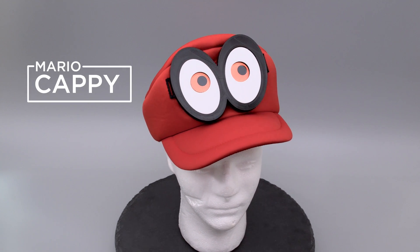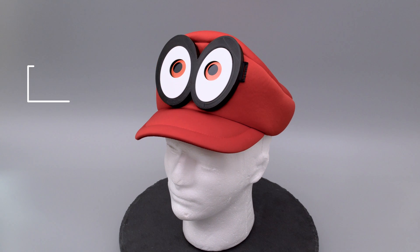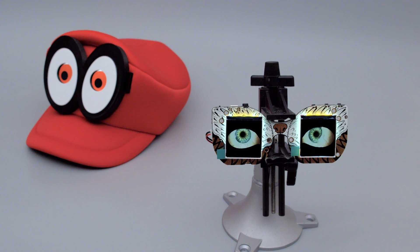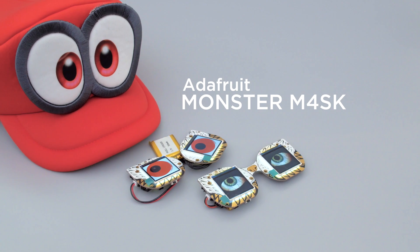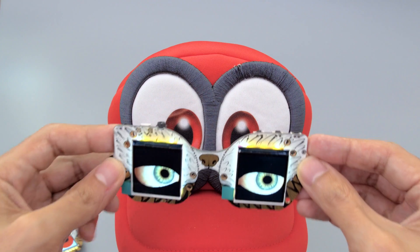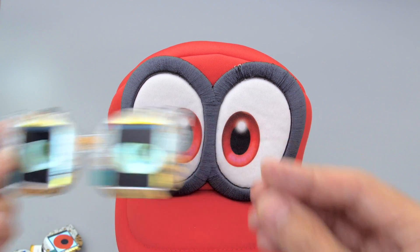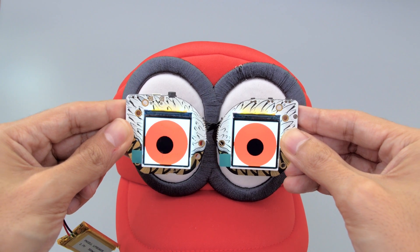In this video, we'll show you how to use Adafruit's Monster Mask and attach it to your hat with our 3D printed case. The Adafruit Monster Mask is an all-in-one board that's designed for beginners looking to add electronics to their projects. With the Monster Mask, you can customize the eyes to match the theme of your character. The board is designed so it can be split apart and joined back together with a cable, so you can separate the eyes or bring them closer together, which is great for projects like Cappy.